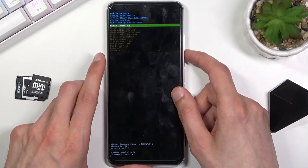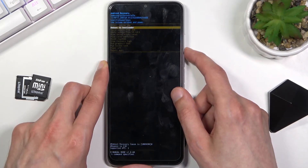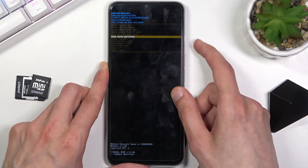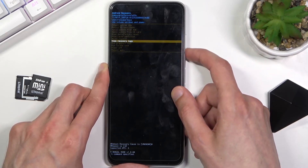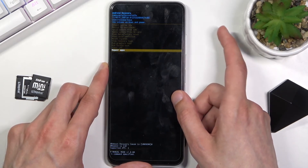The reboot option brings us to Android. Then there's reboot to bootloader, which does nothing, apply updates via ADB or SD card, wipe data or cache partition, mount system, view logs, run tests, and power off or repair apps.